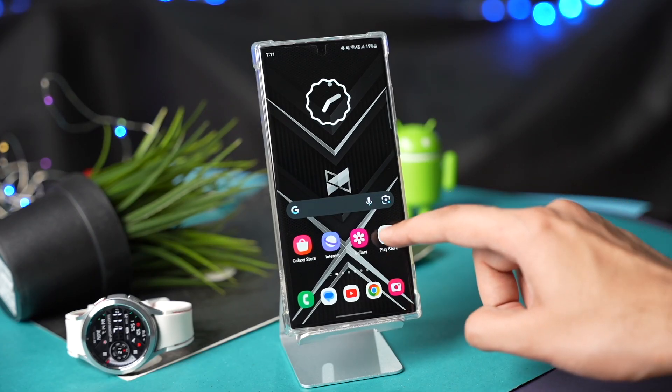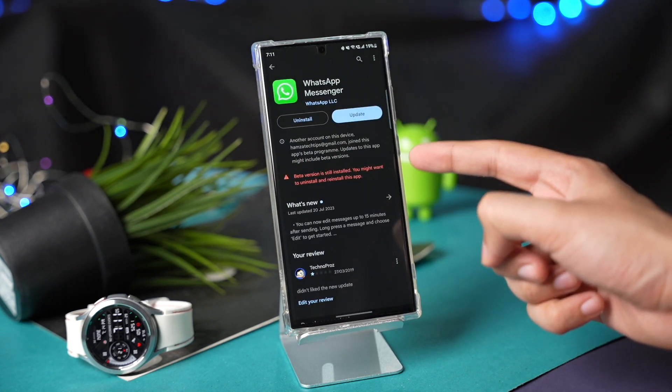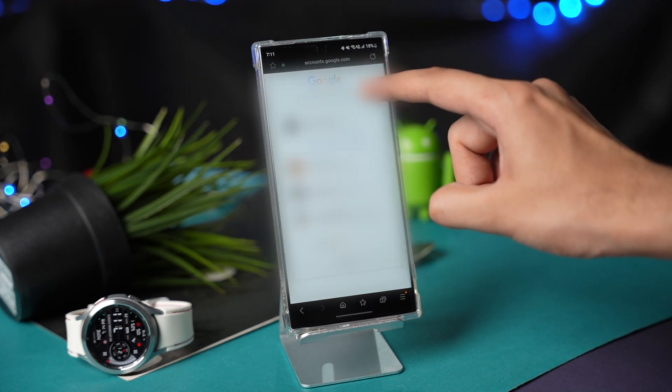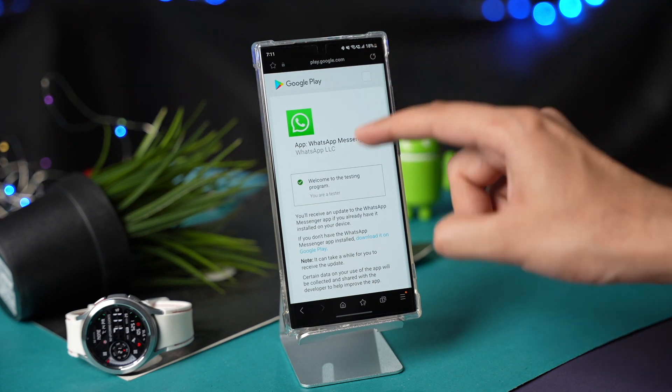If you are already a beta tester, I would recommend leaving the beta program so that you can download the stable version of WhatsApp for your Galaxy Watch. To leave the beta program, check out the link down in the description. Then choose the account that you are using on your Galaxy Watch by tapping on it.